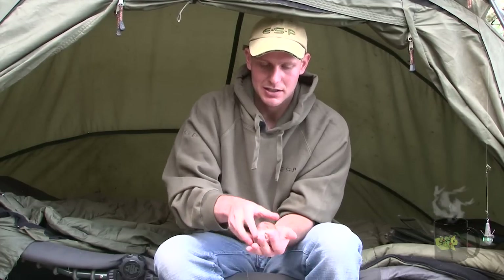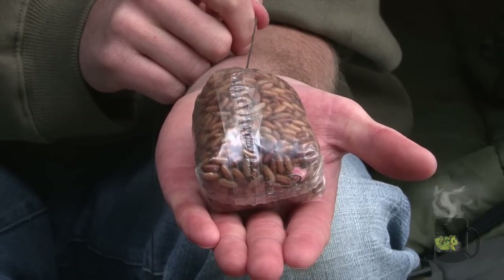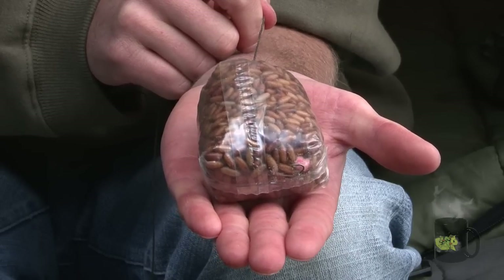I fish the rig inside a large bulk PVA bag of casters and I tend to fish them on the clear spots. One of the reasons that casters seem to be very effective is initially the visual factor.